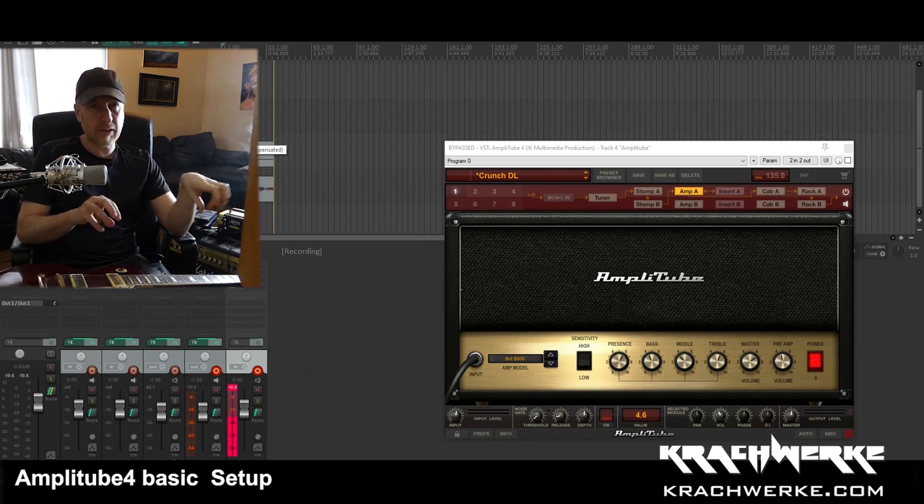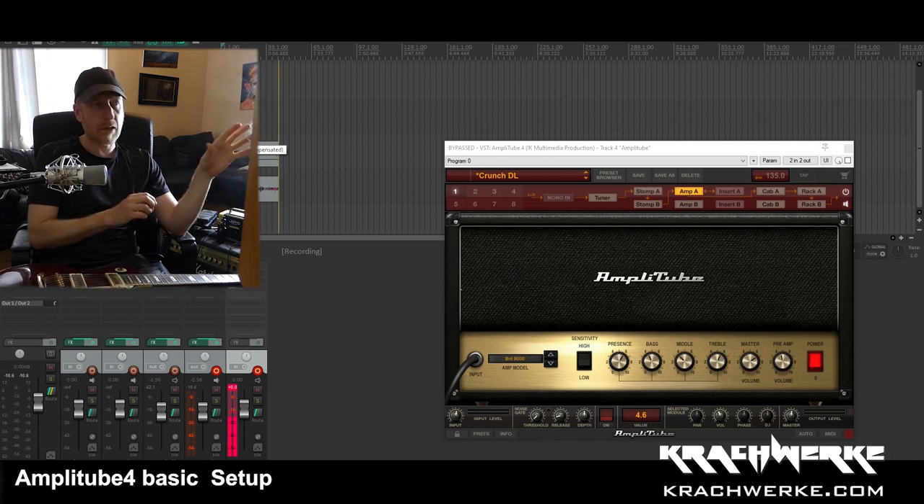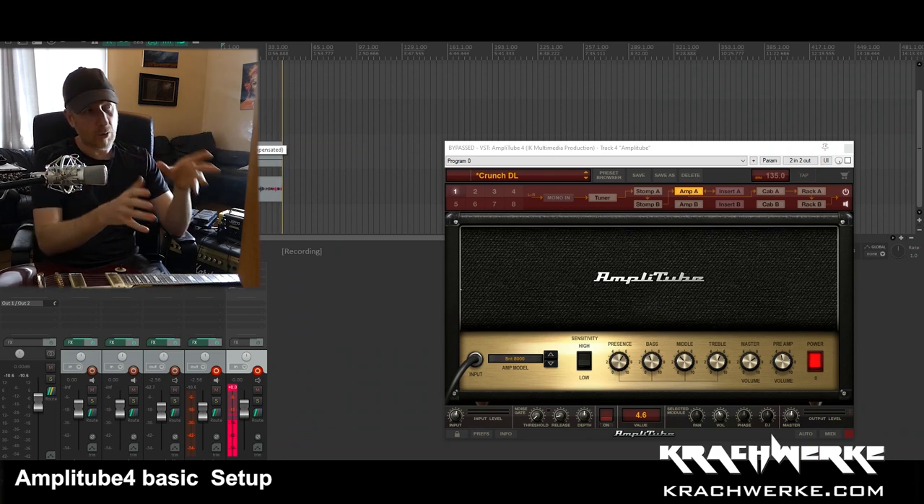This video is more about settings and controlling the signal once you've got everything set up, and also the kind of gain staging to make sure you get a good, nice signal recorded.